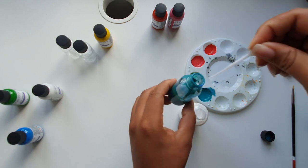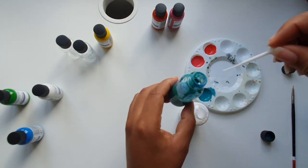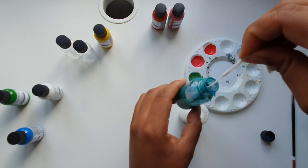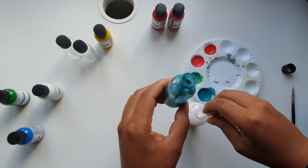It's extremely important that you keep to this one-to-one ratio, always using an equal amount of paint and 4Soft. Using an uneven ratio can affect how soft and flexible the material will be after the paint dries.